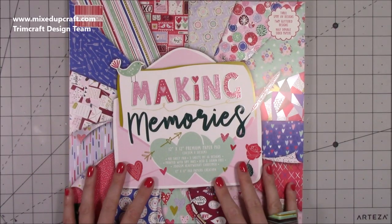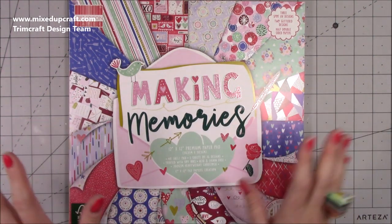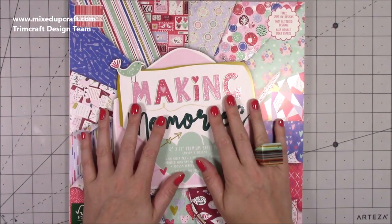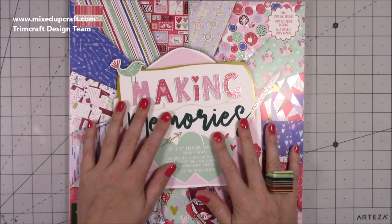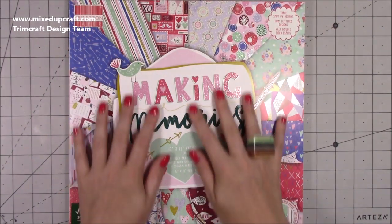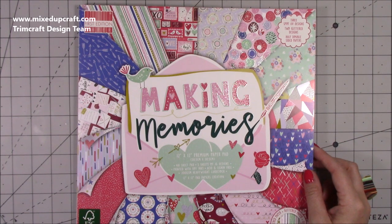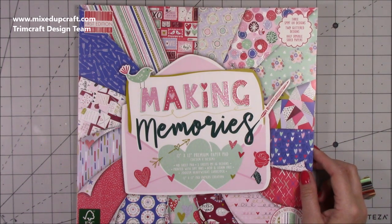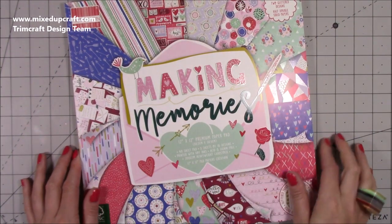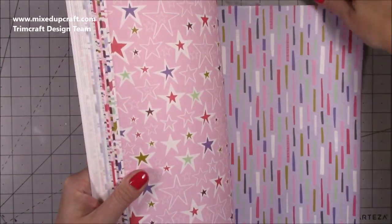And then we move on to the papers. I absolutely love papers - you could just give me tons of papers and I'll be happy. So this is the new Making Memories. I was lucky enough to be given the sample when I went up to visit head office, so I've had this one in the 8x8 for a while and created some projects. But it's nice to have the 12x12 so I can start making some nice gift bags. In this one you get three spot UV designs, two glitter designs, and half double sided papers. This is the latest First Edition release.